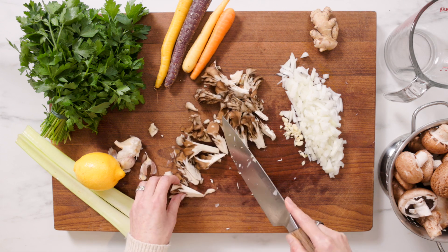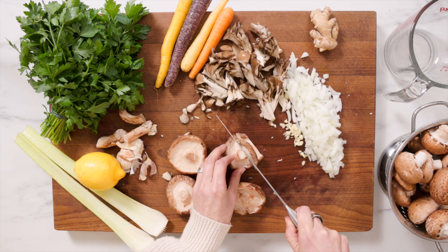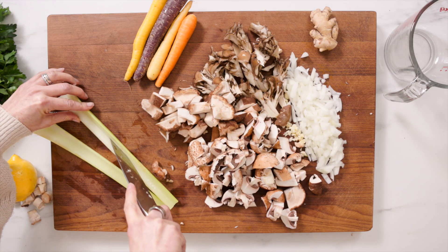Now for your mushrooms. I use maitake mushrooms, shiitake mushrooms, and cremini mushrooms. I recommend, if you're used to just using white button mushrooms, it's time to give yourself a little push and get out of your white button mushroom zone and try some different types of mushrooms.